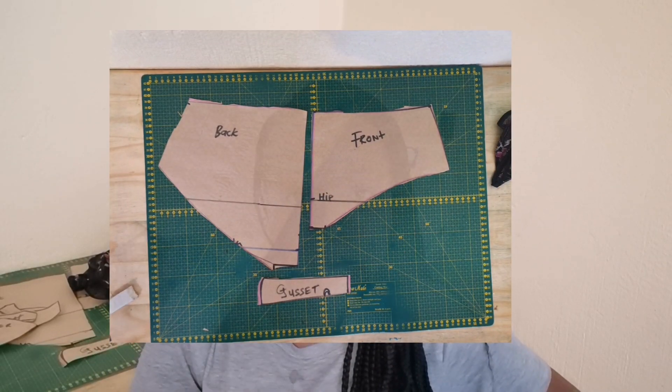Hi fashion designer and welcome. Today I'm going to share with you how to make this simple brief panty pattern. If you are a beginner and have never drafted a panty pattern before, this tutorial is definitely for you.